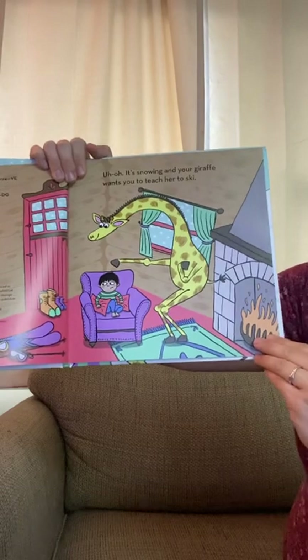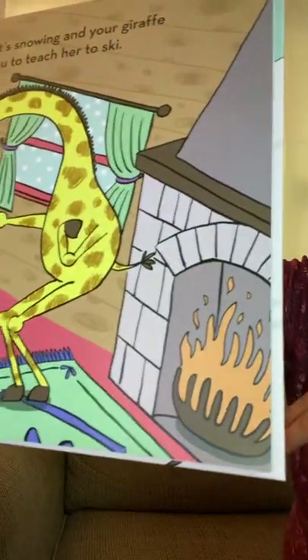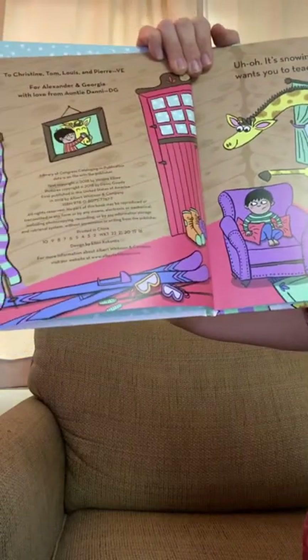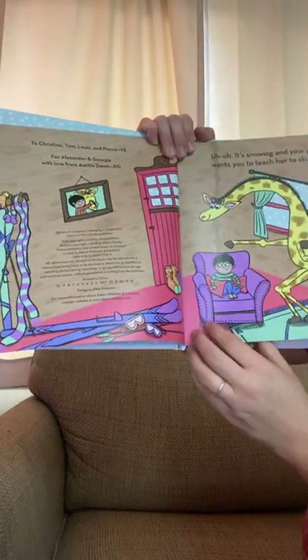Uh-oh, it's snowing, and your giraffe wants you to teach her to ski. They're inside. The giraffe looks pretty cozy. You're reading a book. There's some ski equipment. And of course, a picture with loving the giraffe.